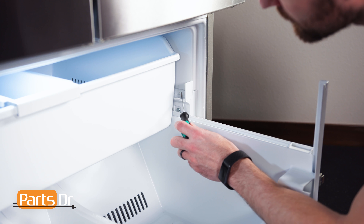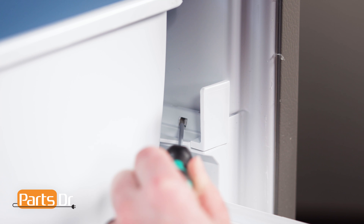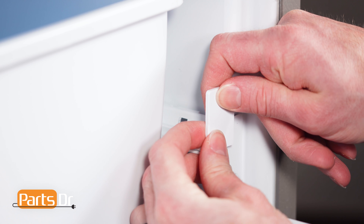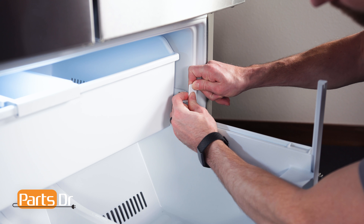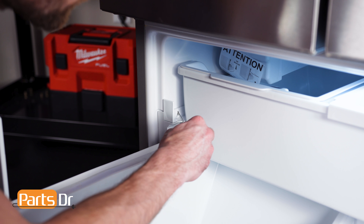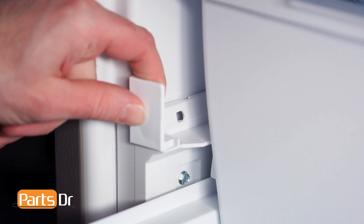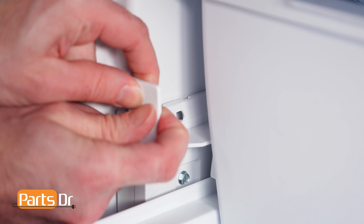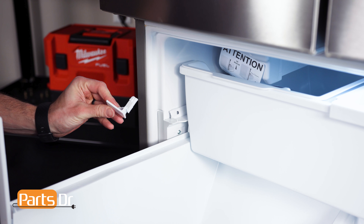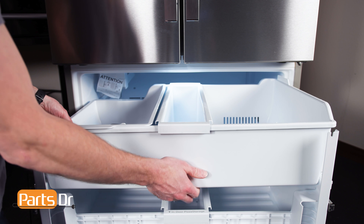To remove the drawer stop, insert a small flat blade screwdriver into the slot and gently start to pry on the locking tab. Then grab and pull to remove. You may find this tricky. Repeat the same on the other side. Now remove the top drawer by sliding it out and lifting up.